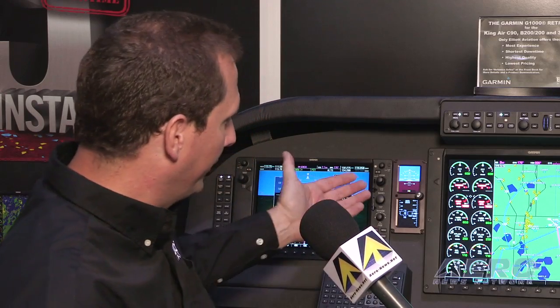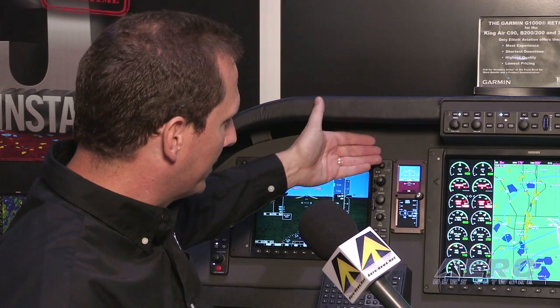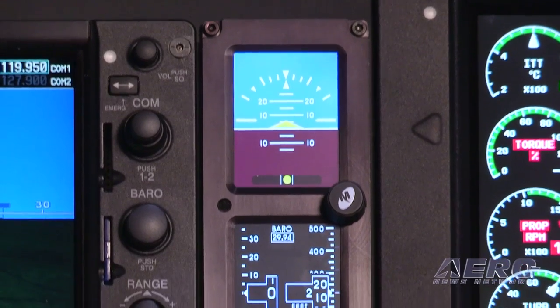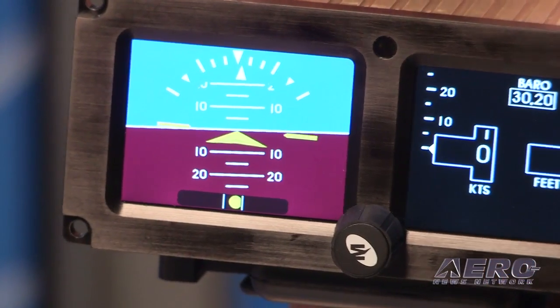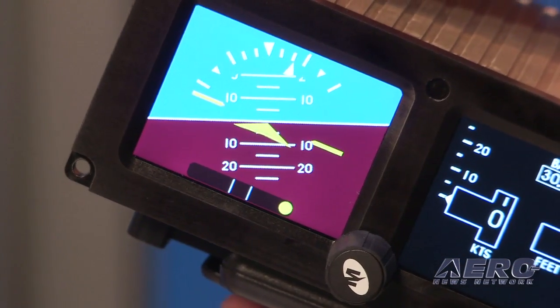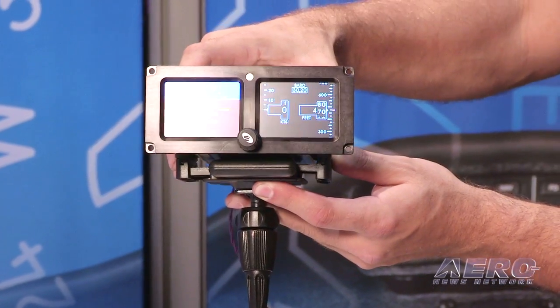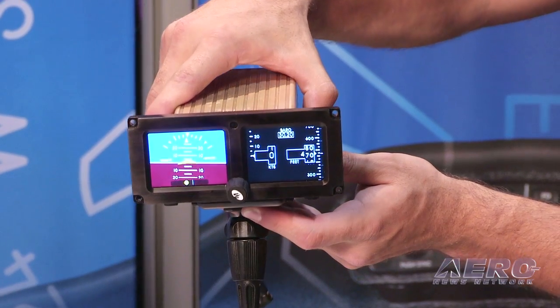The MD-302 is a product that Mid-Continent Instruments and Avionics out of Wichita has come up with. It fits a perfect need — you'll see the MD-302 here operational. Before this, you would have had three mechanical standby indicators. The mechanical indicators, nothing wrong with them, but you are looking from vertical dials to round dials. Now everything is an electronic LCD display. The LCD MD-302 is going to have much higher reliability, less weight, and it has its own lithium backup battery pack built into it. It's also integrated with the Garmin G1000, which actually reduces pilot workload more than having the existing mechanicals.